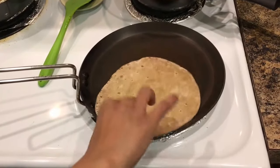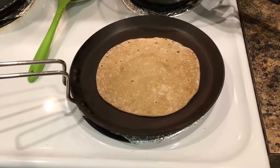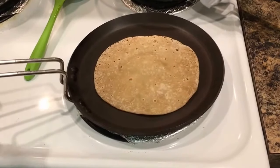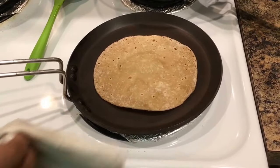Look, it is done. Let it cook for just a few more seconds. Every roti will take a different amount of time, because the temperature varies.